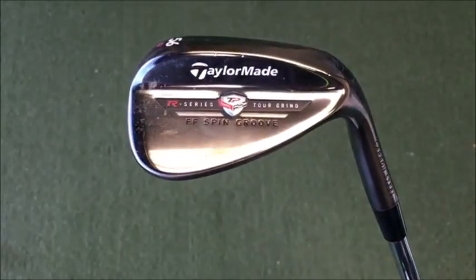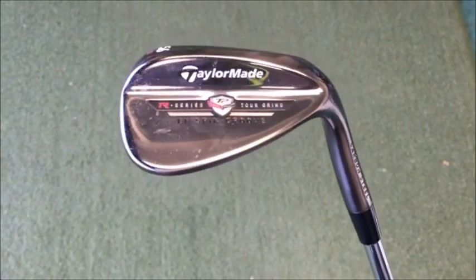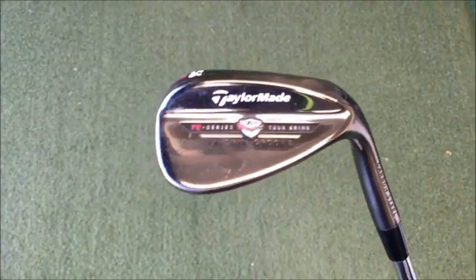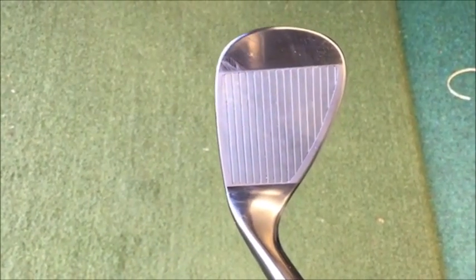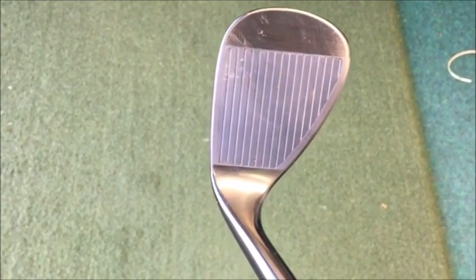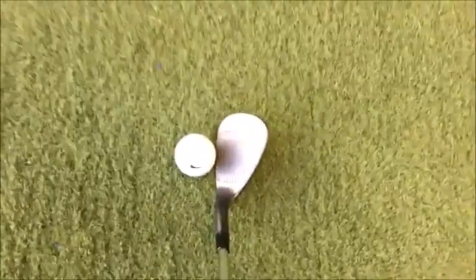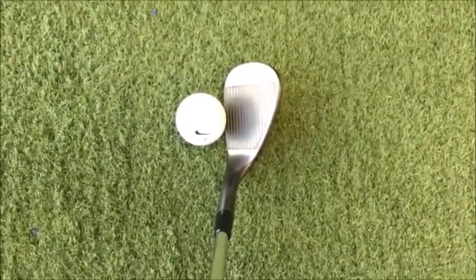So we're looking at the brand new TaylorMade R-Series wedge. It's a darker finish compared to last year's silver — shiny but a much darker finish than we've seen from TaylorMade for a while. It's got the face insert milled into the face, so it's not interchangeable like we've seen with the XFT in the past. It's a good-looking club — looks lovely behind the ball. Let's hit some shots and see how it performs.